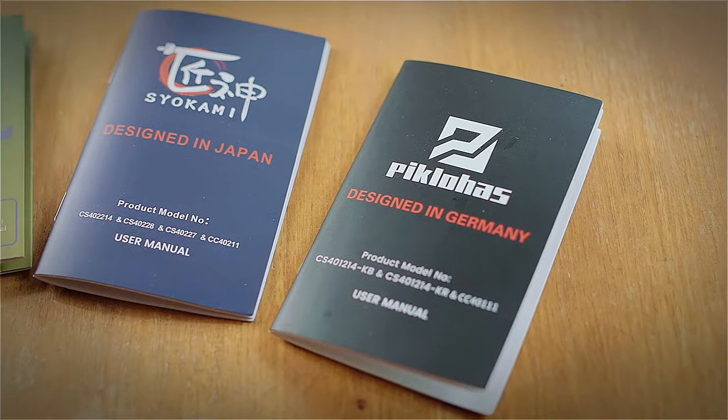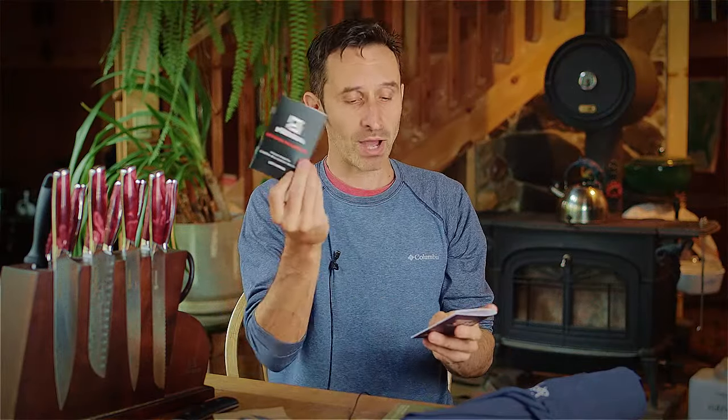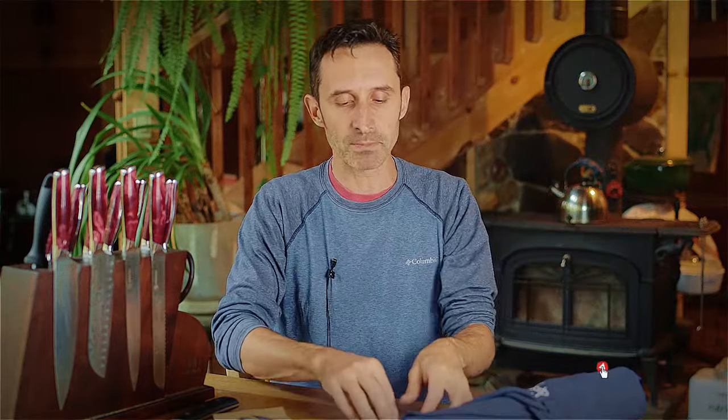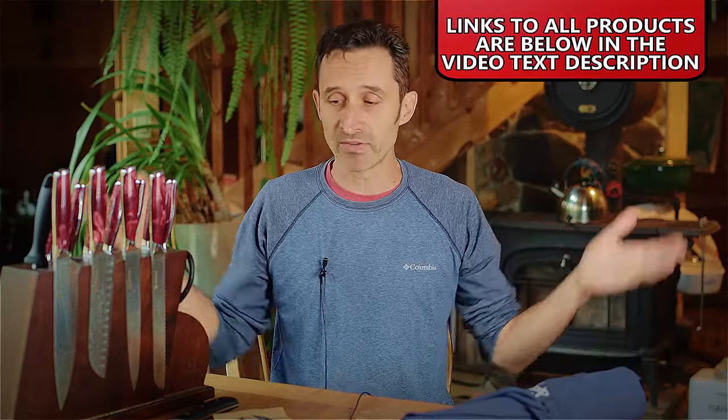If you're looking for high quality knives - just a knife set you're going to buy and be good for the rest of your life, maybe even pass down to your kids and grandkids - these seem really really high quality. This is one company that has three different brand names: Piclohaus, Siokami, and Cocos Aid. They're all made by the same company - just different flavored brand names they release things through. Spoiler alert: they're all really really good products. I'll put links down in the description below.